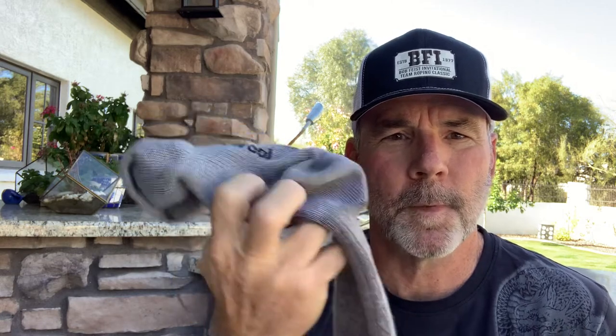I've been a SmartWool man for many years, probably 15 to 20 years. These socks right here are probably seven, eight years old — SmartWool — just like new when I bought them. The elasticity holds up well, the cushioning holds up well. Fantastic socks, nothing to complain about.